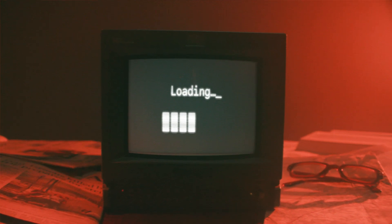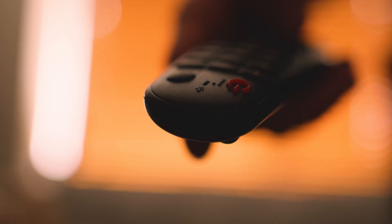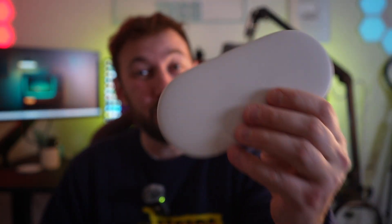It happens to every device over time. You may notice your Google TV streamer starts running slow. Maybe apps aren't working properly, or maybe it's not even turning on at all. So I put together four of the easiest methods to get your Google TV streamer running brand new again, like it was just out of the box.